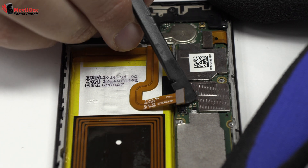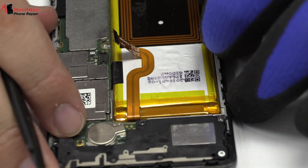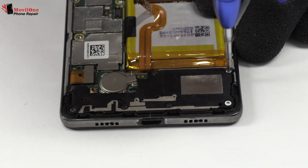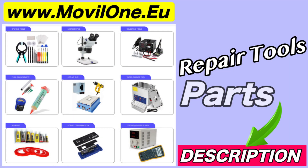To continue with the disassembly process, first of all we have to remove the battery flex. In the description I leave you the links of the tools and spare parts that we use.